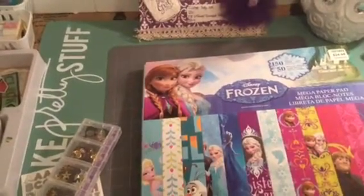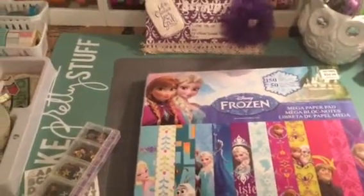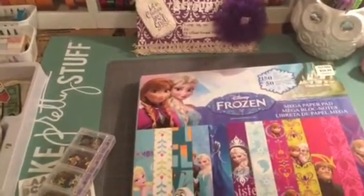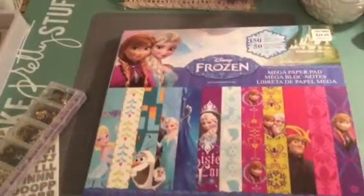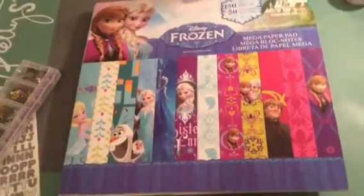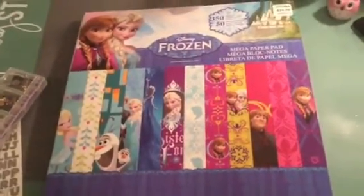I mean, she had shirts, blankets, everything. But anyway, this is the last flip book for my four grandkids and I will be going to their house tomorrow, which is Monday, giving them their flip books. This is the paper pad I used. I showed a picture on my Facebook page because I started on yesterday and got tired, so I finished it up today.